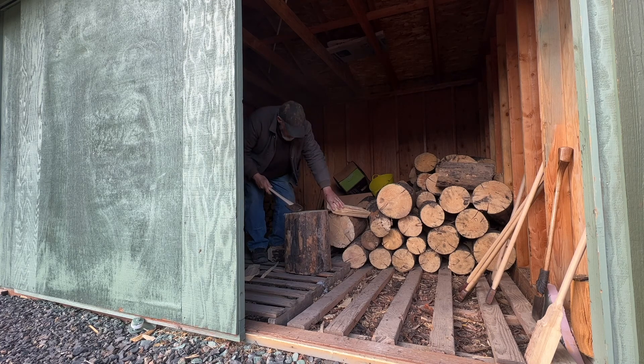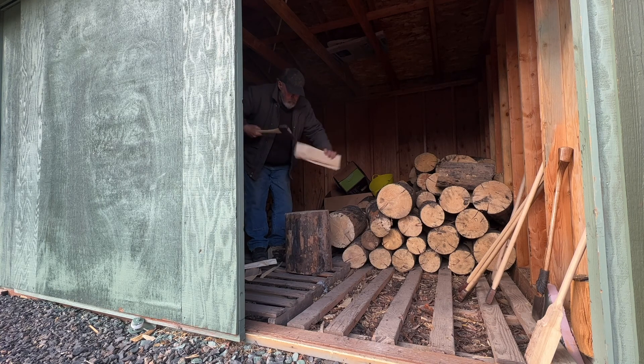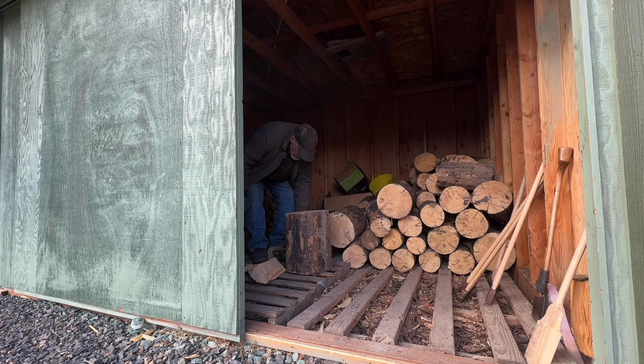It's not the easiest wood to split. Back in the day when I was 12, 13, 14 years old, my dad would bring home redwood cut-offs from the landings where they're loading logs.